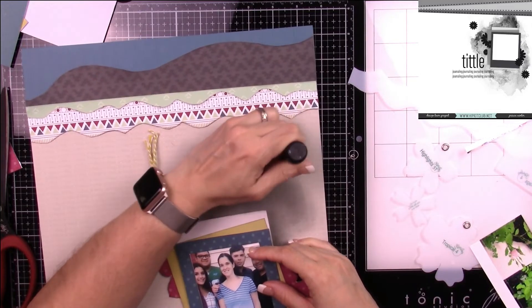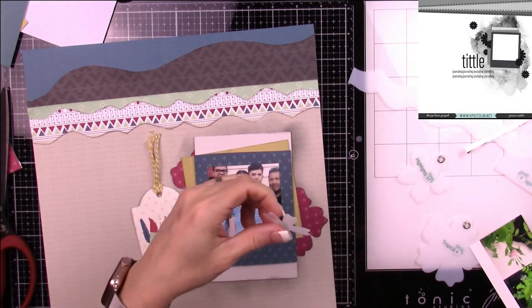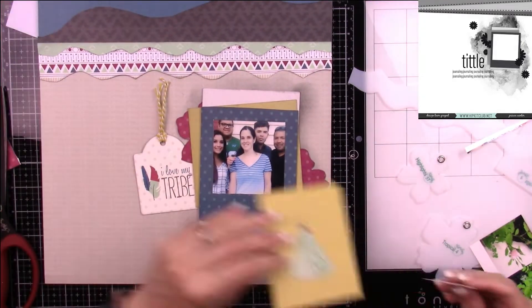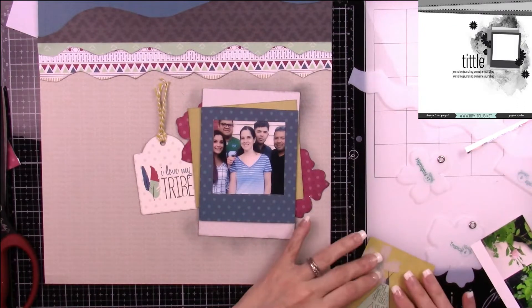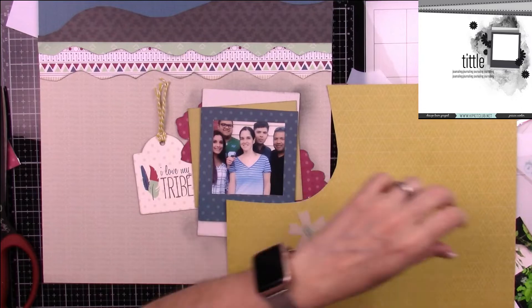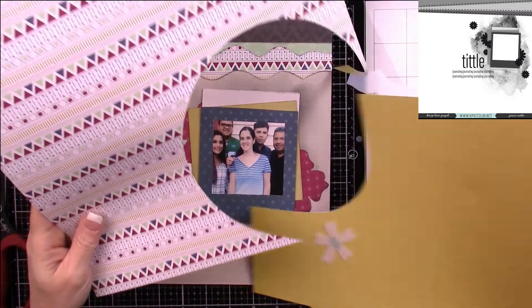I just want enough ink to peek out from my edges. So that it doesn't look too harsh, I always start in the middle and work my way out — that helps make it look more muted. Also, if you have too much ink on your blender and push down, you'll get a round shape that's really hard to blend out. At least behind the pictures it would be hidden if I goof.